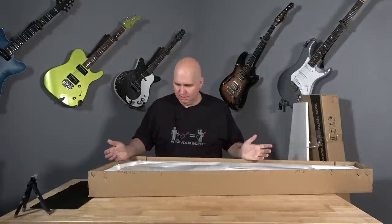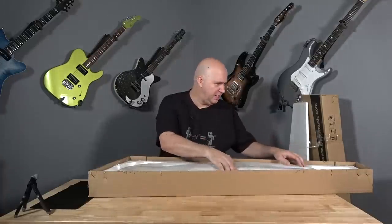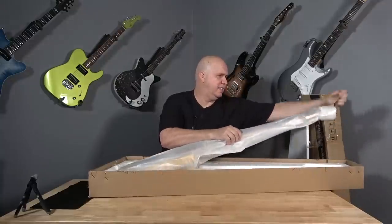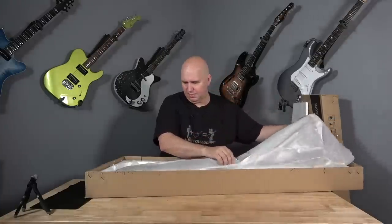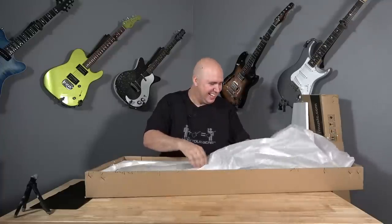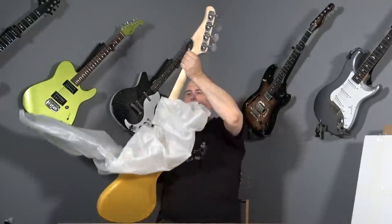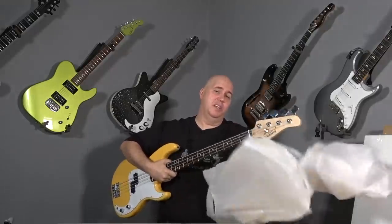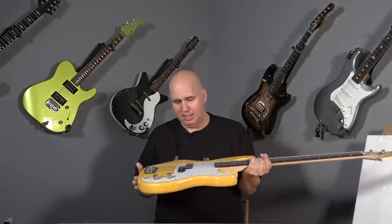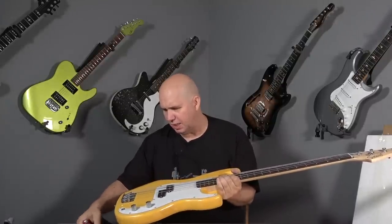It seems small — we're gonna have to get the measuring tape out. This actually might be cooler than I think. Why does it look small? Is it a short scale bass? Let's just pull it out. It's very light. The guitar was light, but this is super light. It's yellow. It could be full size — it feels more like full size, but we'll measure.